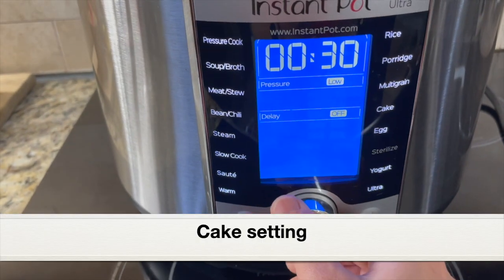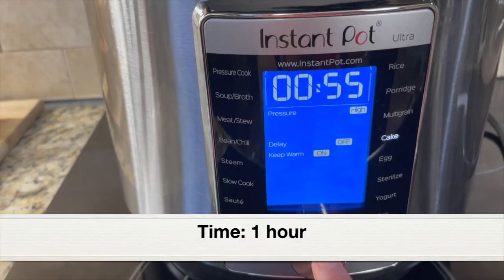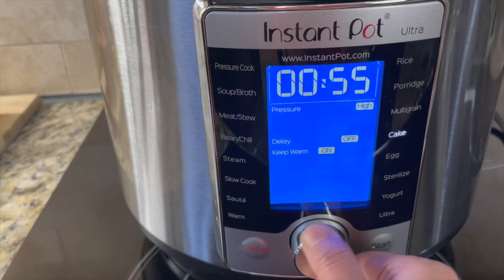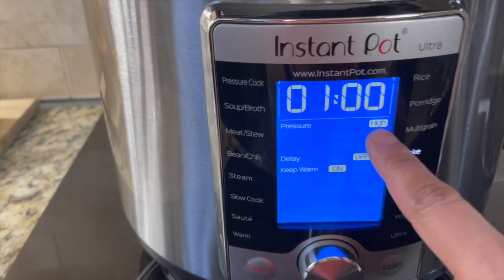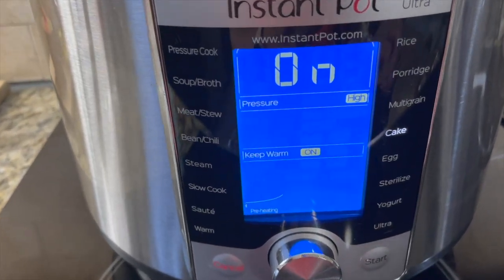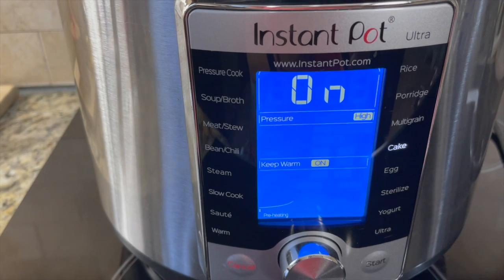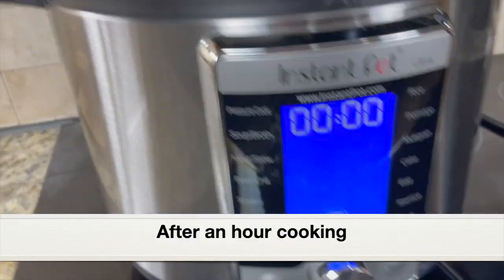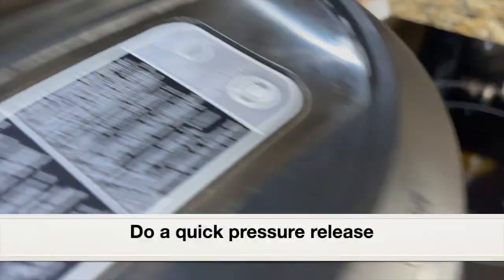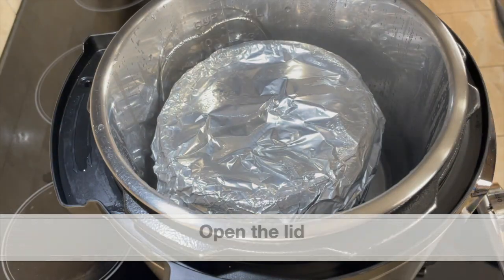Close the pot with the lid. I'm using the Instant Pot Ultra model with its cake setting — select it and set the time to one hour at high pressure. If you don't have a cake setting, select the pressure cook setting and set the time manually to one hour at high pressure. Press start. After an hour, cooking is complete. I'm doing a quick pressure release — you can also do a natural pressure release for five minutes and then a quick release. Once pressure is fully released, open the lid.